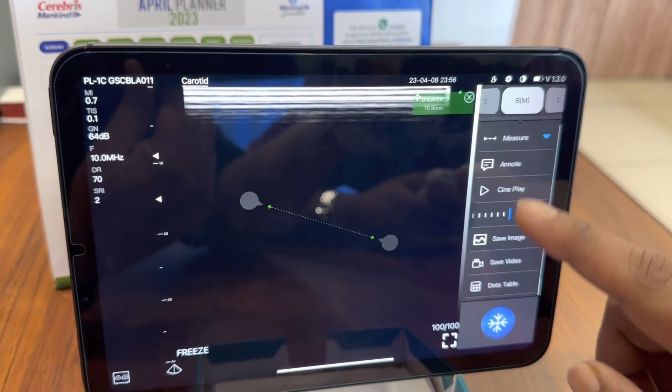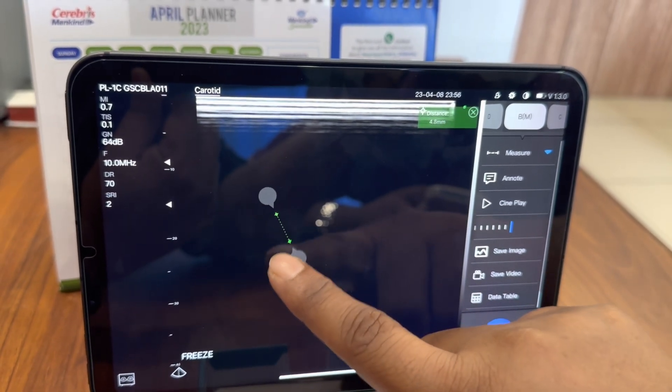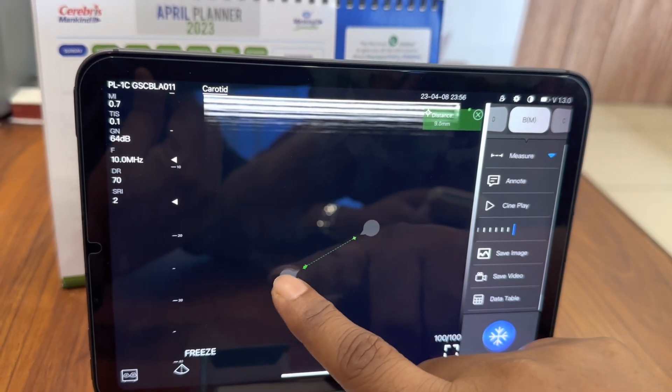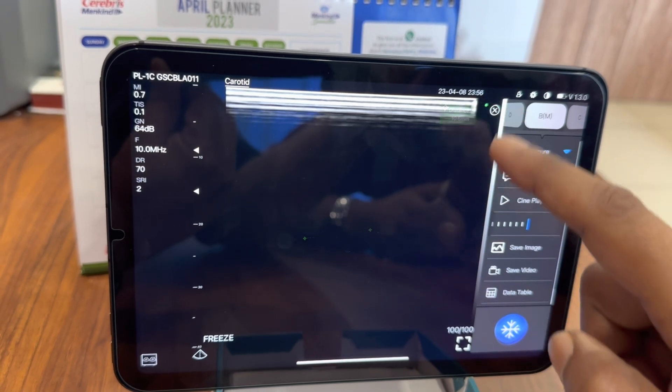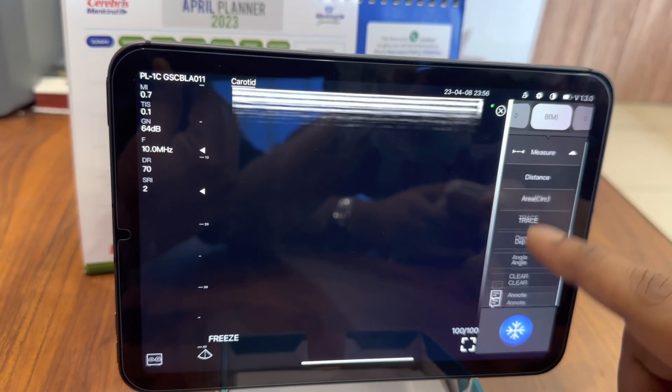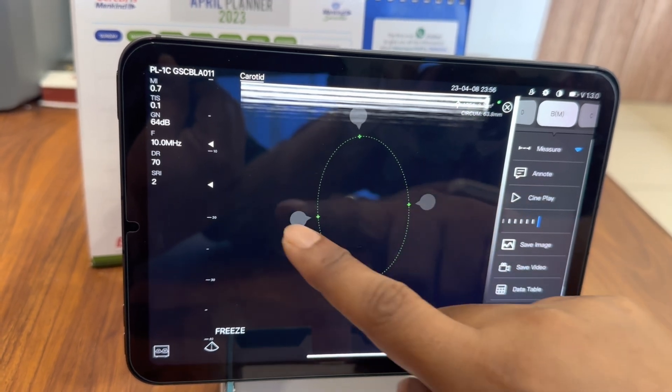By clicking the measure button you can see that a lot of calculations can be made. You can find the distance, the area, trace an object, find the depth from skin, and find the angle between two things.